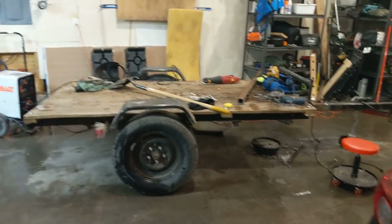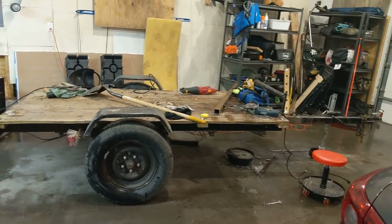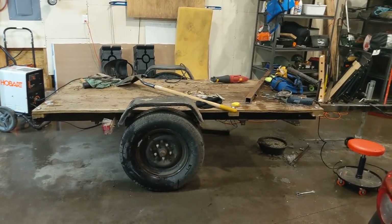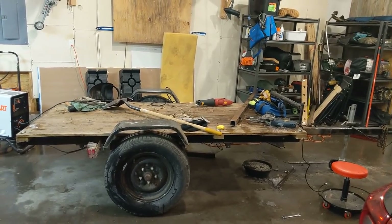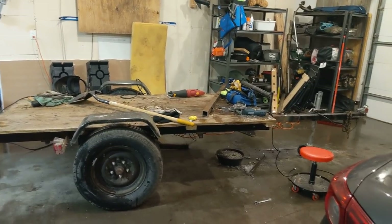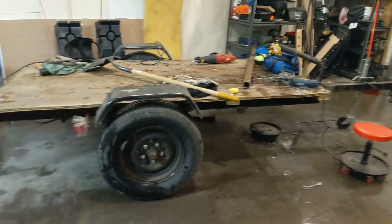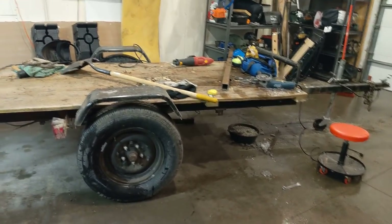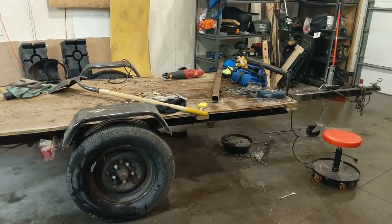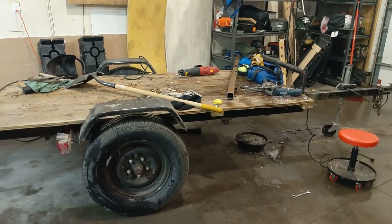If you guys have transferred from Zach Jensen's channel, you'll know this is an ongoing project that'll probably never end. The reason I like doing projects on this trailer is it's really my creativity side. I get to do all sorts of fun stuff at work when it comes to welding, but it does get monotonous because it's kind of the same type of stuff. So doing a custom project like this really makes me happy.